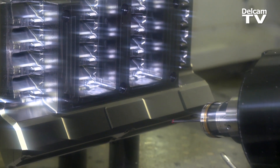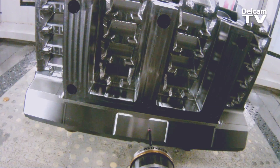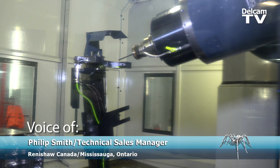With the probe, you don't need to do that. You run a probe path over it and you get your results. It really affected our rework the most and our quality coming off the machines.